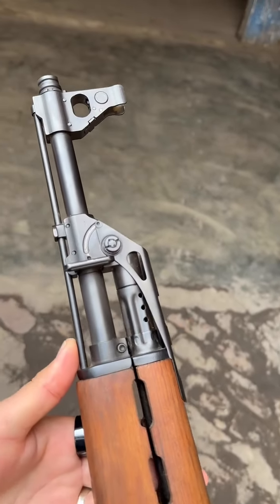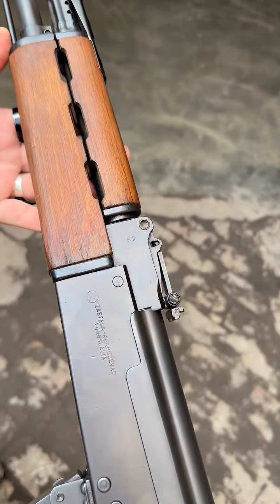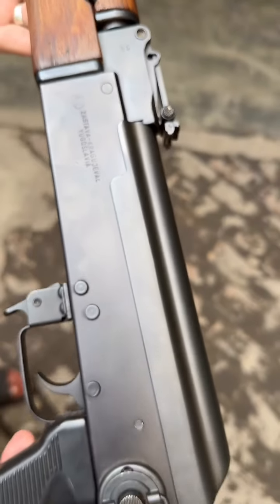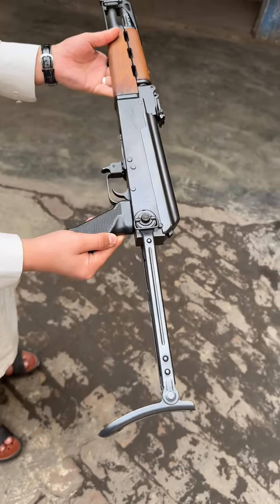Assalamualaikum everyone. This is zero meter, Yugoslavian double body. This is folding with chrome barrel, side order.